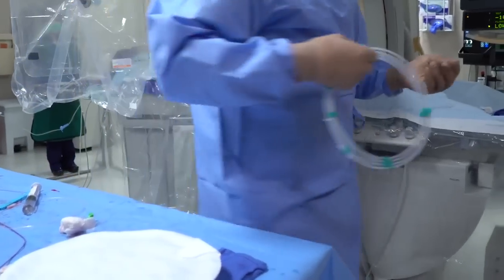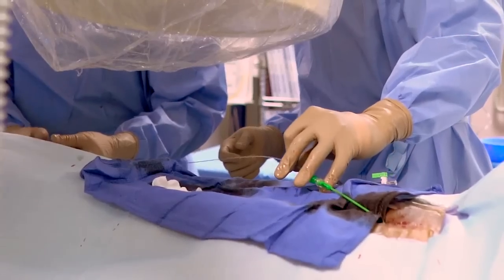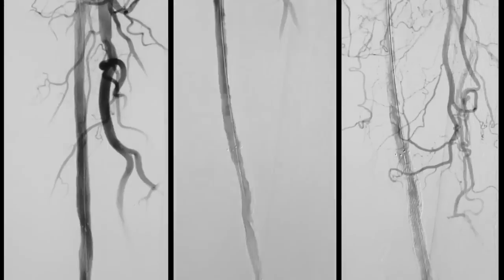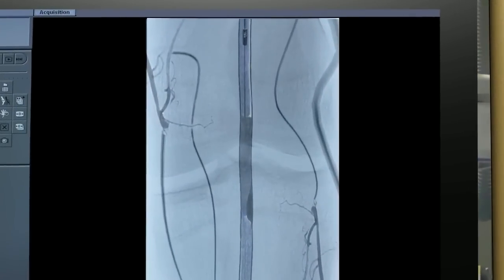Treating patients with peripheral arterial disease, PAD, is rarely straightforward. Most often, you are navigating countless procedural variables and arterial lesions that are heterogeneous, complex, and seldom predictable. The right atherectomy device should be versatile enough to help you meet these challenges.